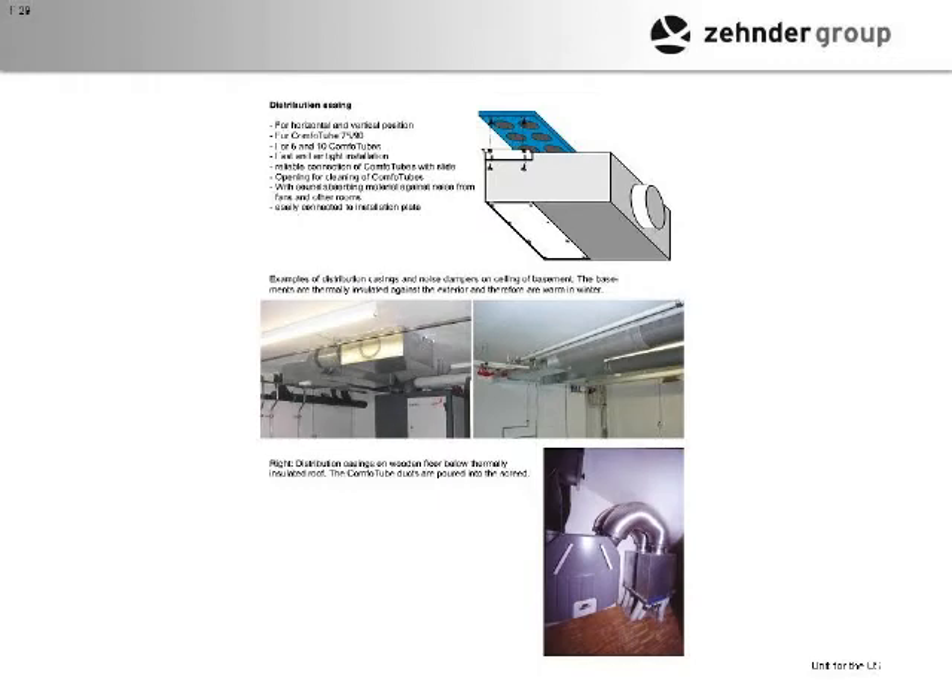We're also looking at an option they've used in Europe — this is actually silencer duct. It's duct that will quiet the sounds, and we're looking at that as an optional silencer over our box unit.